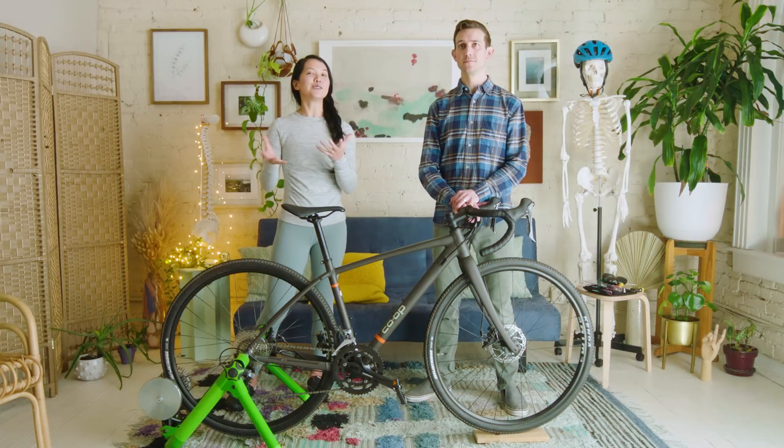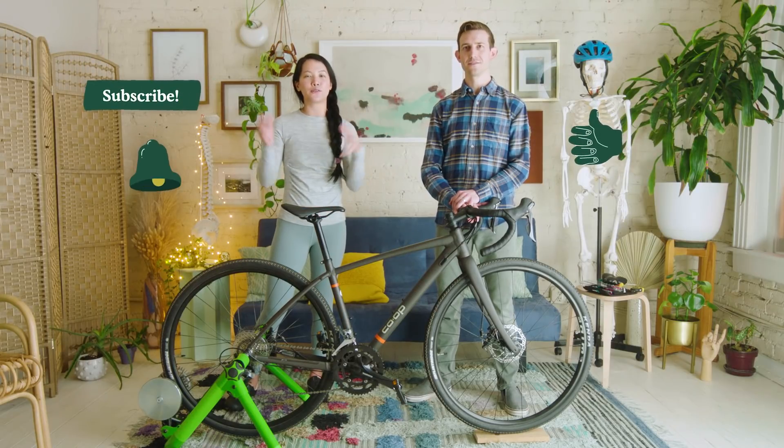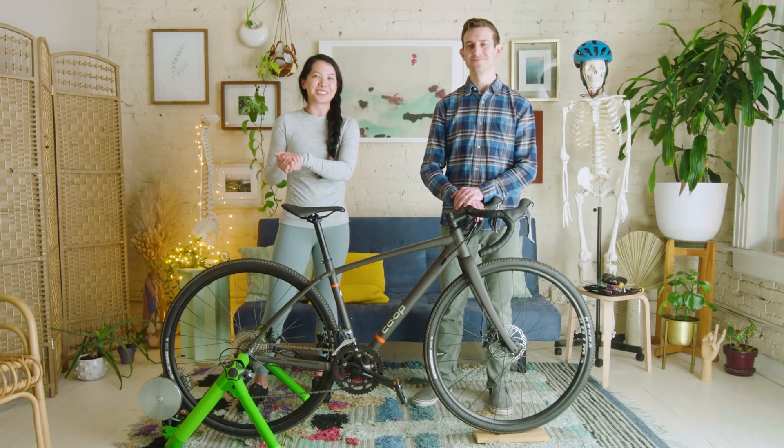That looks so much better — does it feel more comfortable? Feels a lot better! It takes all the contact points and allows your body to blend and form a nice union with the bike. Thank you so much for watching. My name is Elena Cheung and big thanks to Scott McClay for being on the show. If you liked this episode, hit like, subscribe, hit the notification bell, leave a comment, let us know what you liked and what your next big biking adventure is.